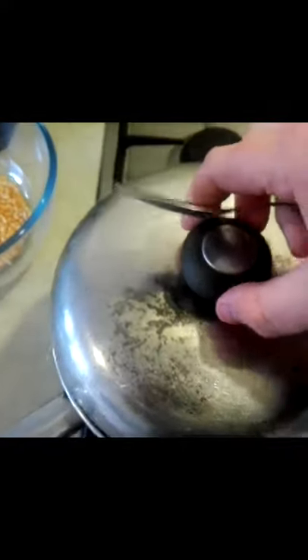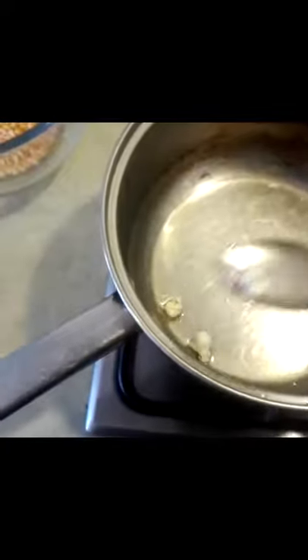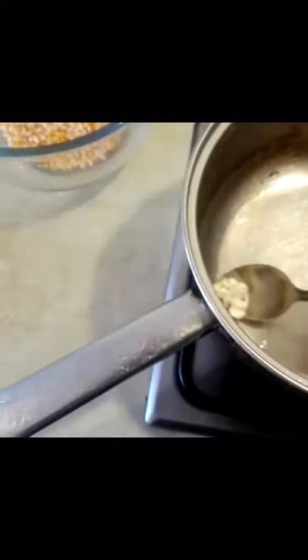What we're going to do is wait until the three kernels have popped — that is the perfect temperature for popcorn — and then we're going to add the rest in. So three of these are popped now, so I'm going to remove these three. The temperature is now perfect for popcorn, so I'm going to add the rest of the kernels, standing well back.